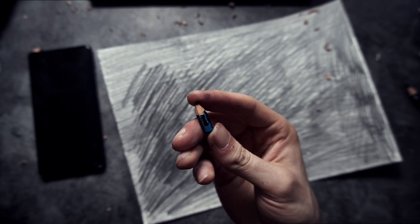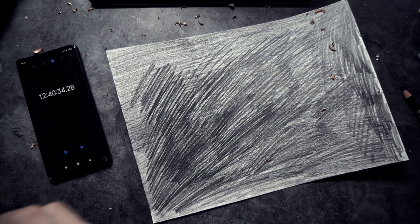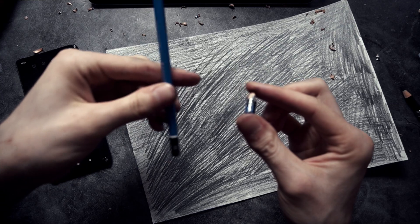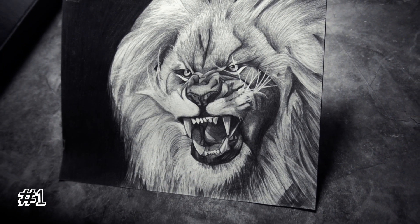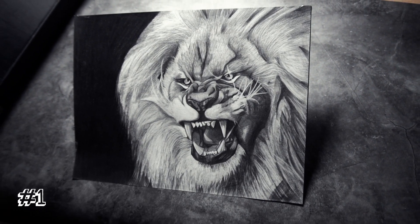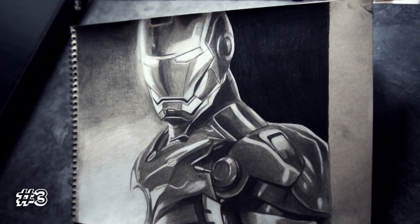After almost 13 hours the pencil is so small that it can't be sharpened anymore — this is it, guys. The pencil lasts around 13 hours of drawing. Which one is your favorite drawing from today? Comment down below, consider subscribing to my channel, and see you in the next video!